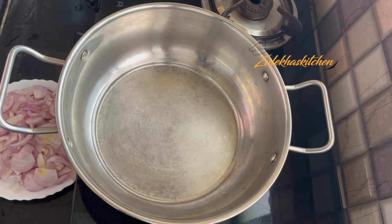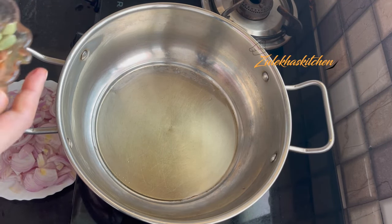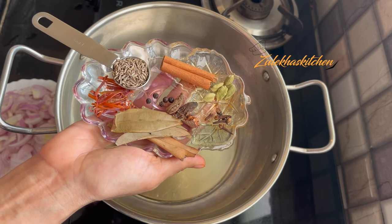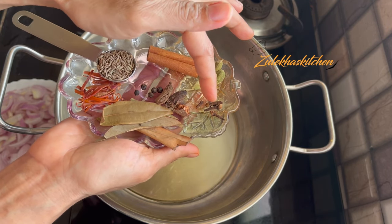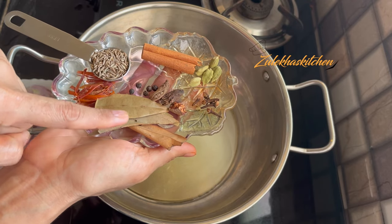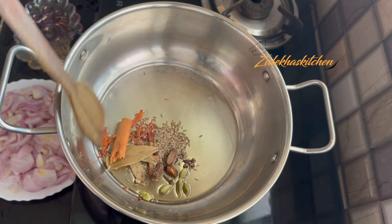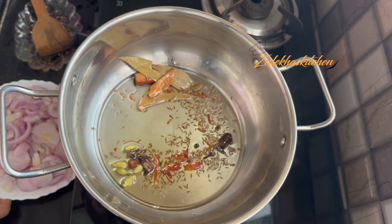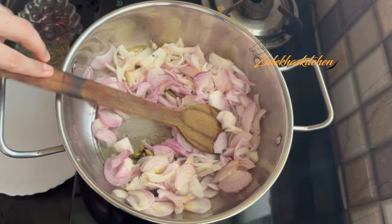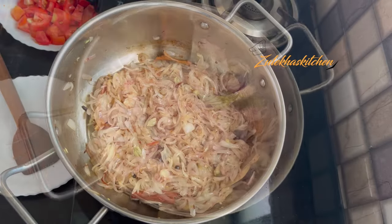Let's start. Heat oil and add salt in it. Now add a hot sauce, 1 small chammach soy sauce, 1 big dalchini, 4-5 laung, 6-7 long laung, 2 big elaichi, 5-6 kali mirch, 1 small javitri, 2-3 tejpatta. Add salt and stir it. Fry it until the masala is ready.